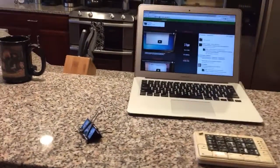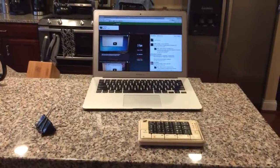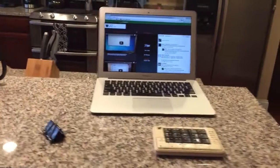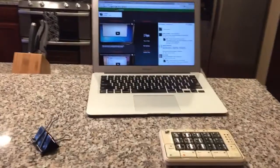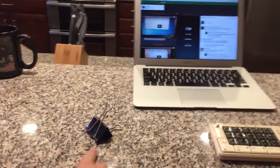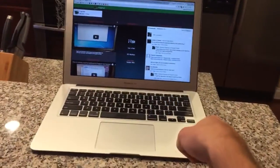I think this is pretty cool so I figured I'd do a video on it and get the word out and see if I can help somebody out there. What I have right here is a frog pad one-handed keyboard, a binder clip, and a MacBook Air.